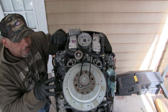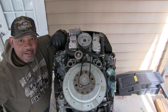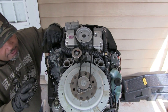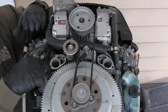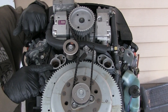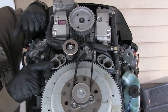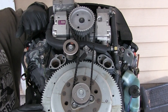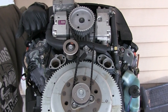Alright guys, we're back on this motor. As you can see, I got the surfaces clean for the actual thermostat to go back. You'll have to excuse me — there's a lot of wind today, so I apologize for the wind noise. But like I said, we got this ready to go.